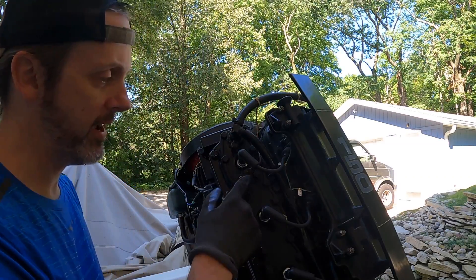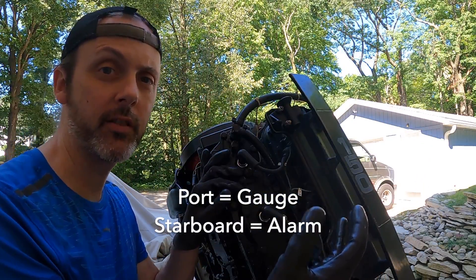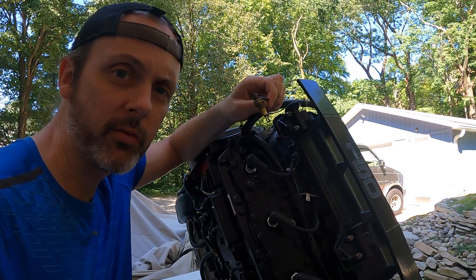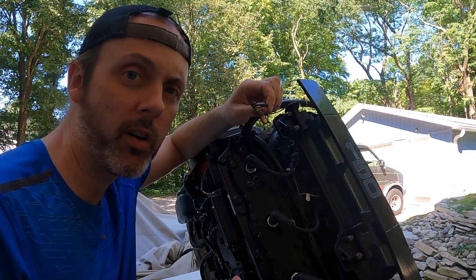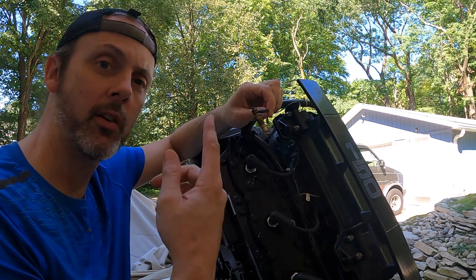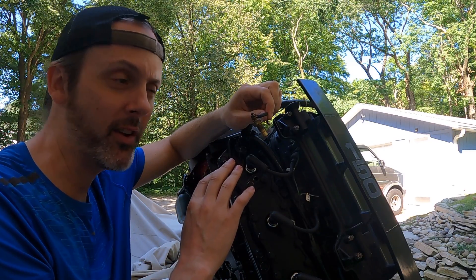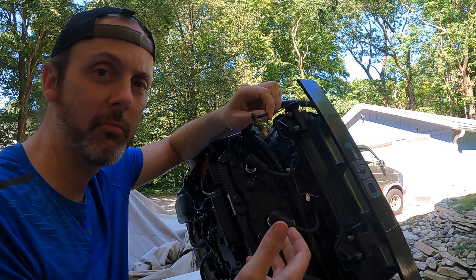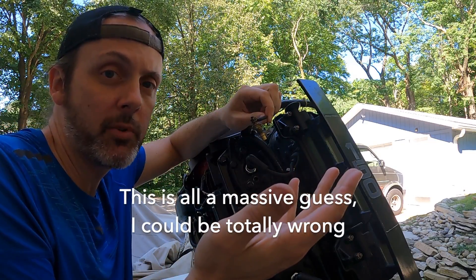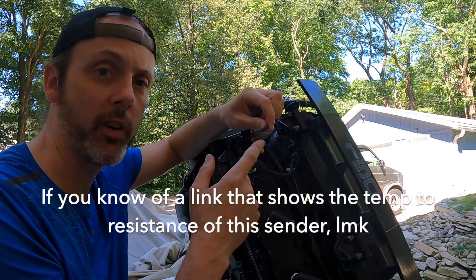So on the back of the port side head, this is where the temperature sensor is for the gauge. On the other side, you're going to find a similar looking sensor — that is for the temperature alarm. Now that we have this loose, what we're going to do is get a pot of boiling water, use the IR thermometer gun, wait till the pan says it's about 150 degrees, and we're going to plop this in and see what the temperature gauge is doing, because the thermostats on this are, I think, 146 degrees. If this is running in the middle, I would think 150-degree water here would be about dead even on that gauge. That's an assumption, but I cannot find the actual data on this little sender to figure out if it's working correctly.